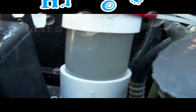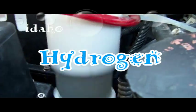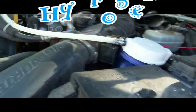One more time: one, two, three, four, five — you can hear the idle adjust just a little bit. I'll show you the gas. I turned up the cells.